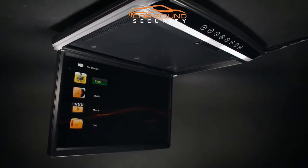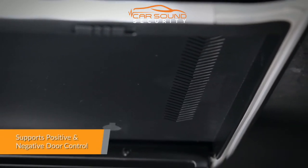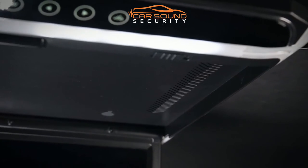Supports positive and negative door control. If your car has either a positive or negative door control wire, the lights on this unit can be automatically turned on or off, depending on the door status.